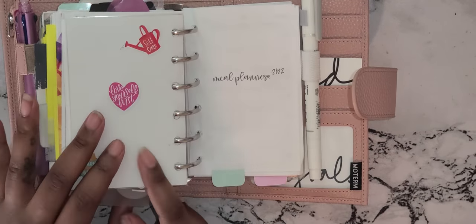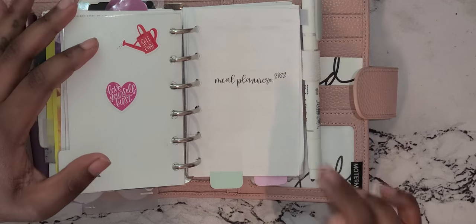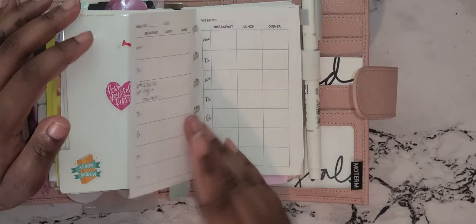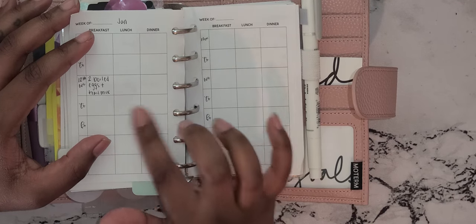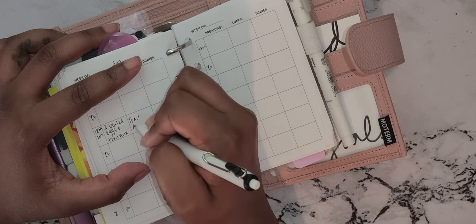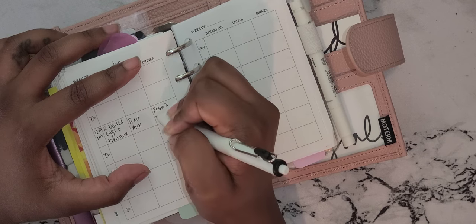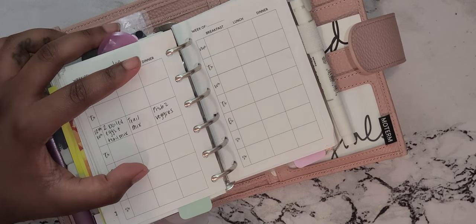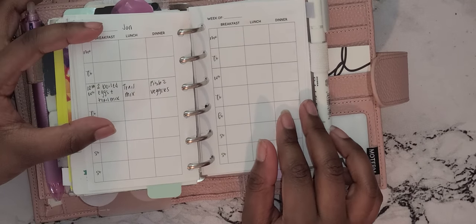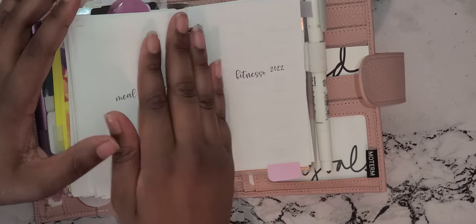My next divider is my fitness section. This year I plan to work out — even though we're 12 days in — and eat healthier, which I have been doing. I got these printables from Just Ink Printables; they were a little difficult to print but worth it. This is what today looks like: I didn't eat lunch, just trail mix because I wasn't that hungry, and then I had mahi-mahi with veggies for dinner. Today I had two eggs and trail mix for most of the day.